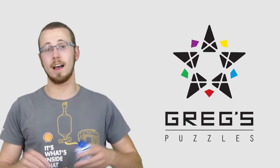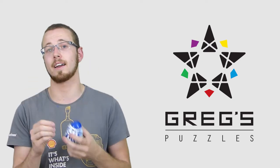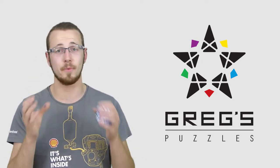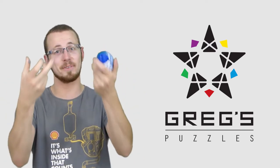Hey guys, as promised, I am dedicating this weekend's video to solving these egg puzzles that I got at the Paris World Championship. As you're watching this, I'm somewhere in Europe and I really don't know where I am as I'm filming this. Enjoy the video.